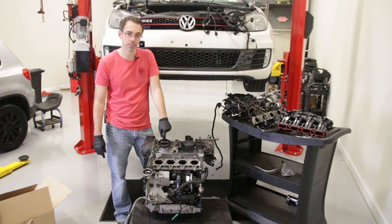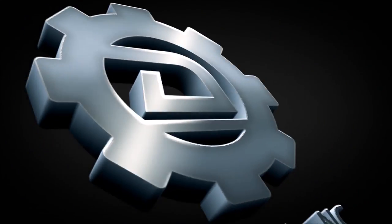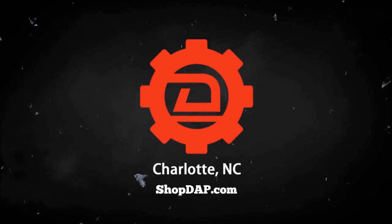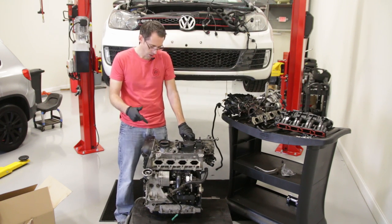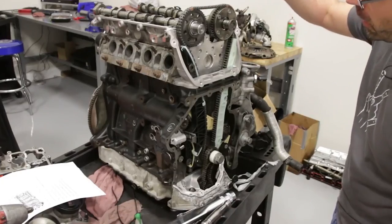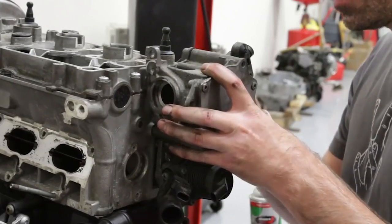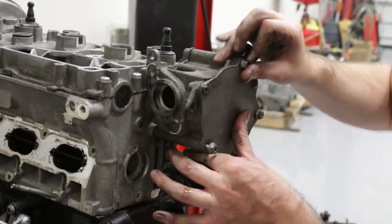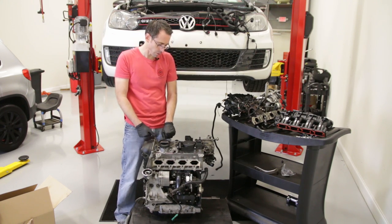Today we're going to put this engine in this car. We last left off with this build having the timing stuff done. We put the head on the car, started bolting stuff onto the engine, and now we're going to finish that up and drop this into the car today. So we're going to get this thing rolling.